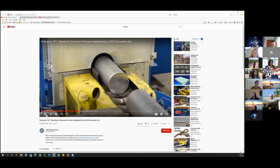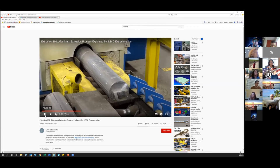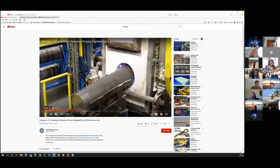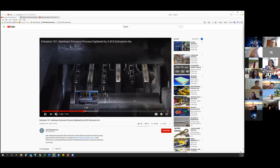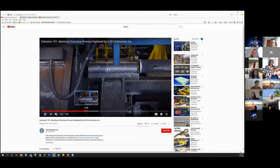These are billets, or you'll hear them called logs. That is what's getting fed into the press. The logs can be at different diameters depending upon the press size. Before the billet goes into the press, it gets heated up to a high temperature, and then it gets pushed through the die.